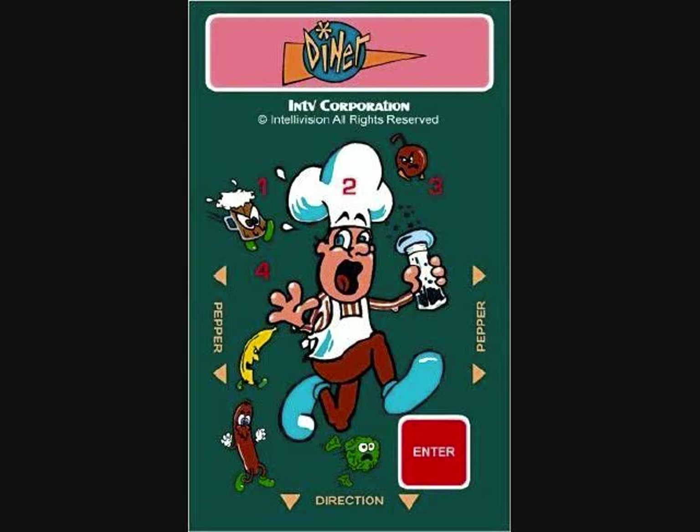You can also select which of the four difficulty levels you want to start on — one, two, three, or four — with the corresponding keypad buttons. And you'll be prompted to do so after you select a one or two player game.